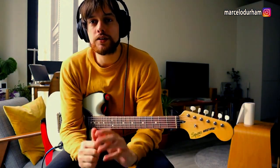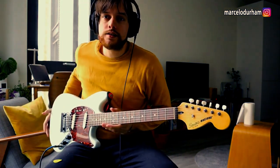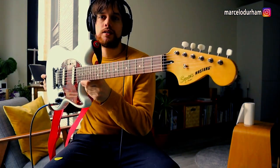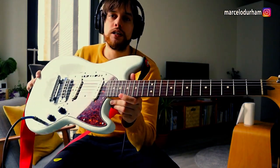Hello, good people from the YouTube land. Here's Marcelo Durham once again. Today I'm going to talk about this vintage modified Mustang that I bought used here near my house where I live in London.